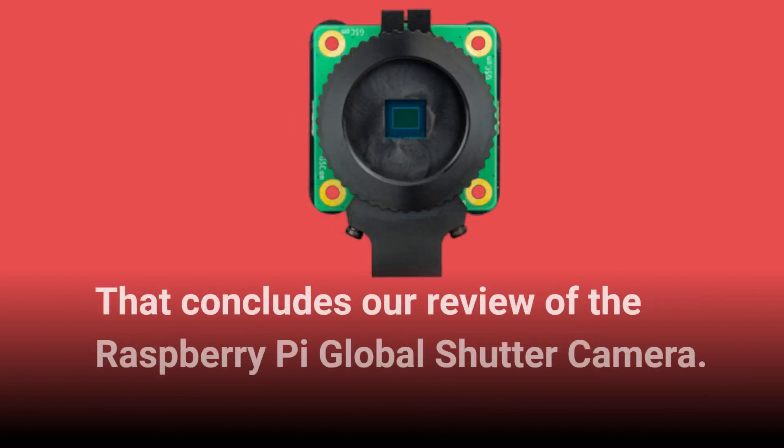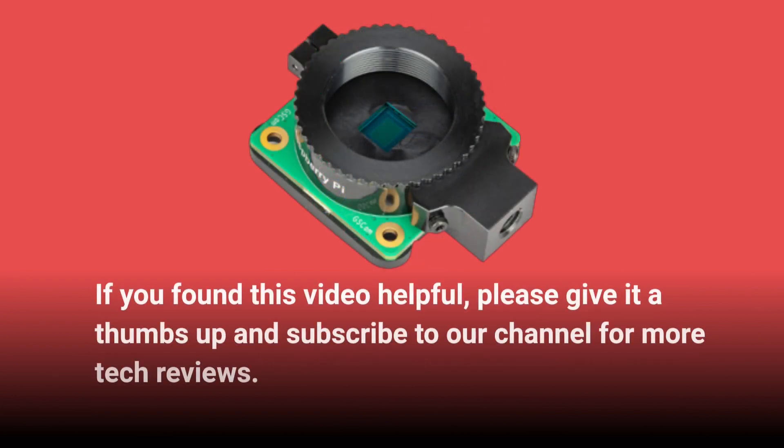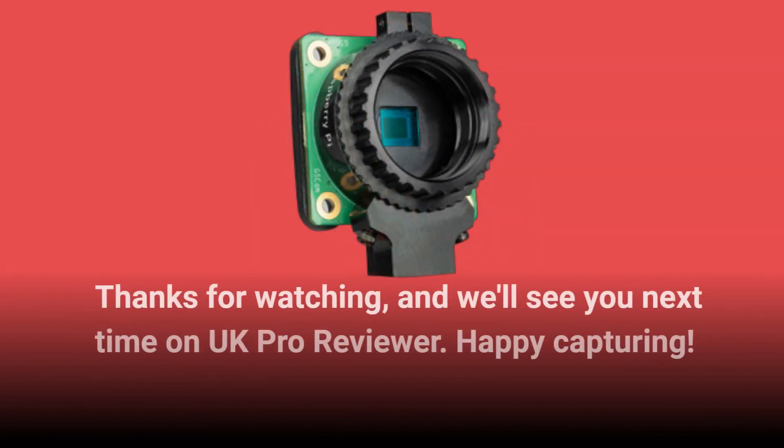That concludes our review of the Raspberry Pi Global Shutter Camera. If you found this video helpful, please give it a thumbs up and subscribe to our channel for more tech reviews. Thanks for watching, and we'll see you next time on UK Pro Reviewer. Happy Capturing!